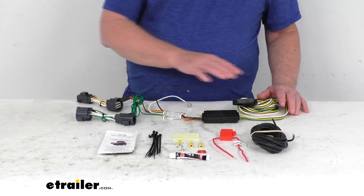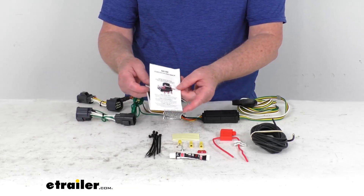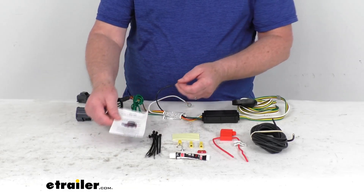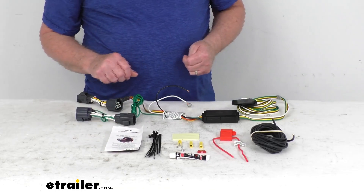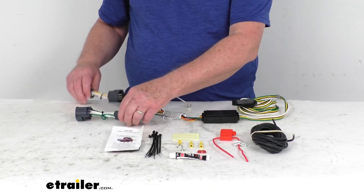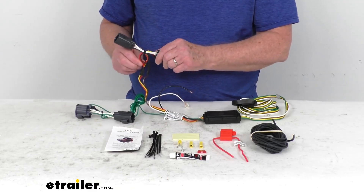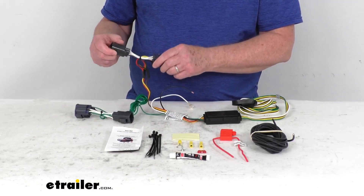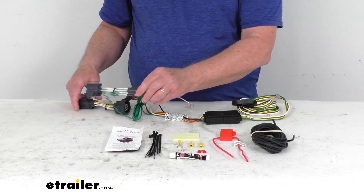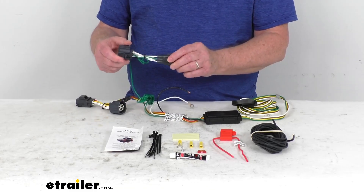It includes everything shown here on the table. It comes with a set of instructions with pictures describing how it all goes together and where your connection points are located. Basically, you go to the rear of your vehicle behind the tail lights. You have two connectors: start on the driver's side with the one that has a yellow wire — unplug behind your tail lights and plug this in. Then take the other one with the green wire, run it over to the passenger side, and plug that in the same way.